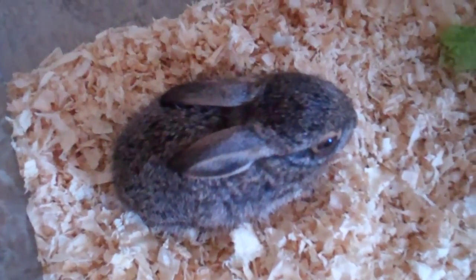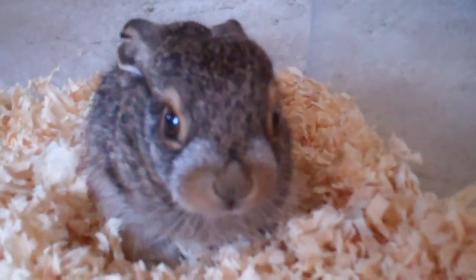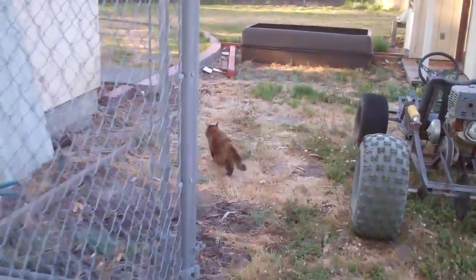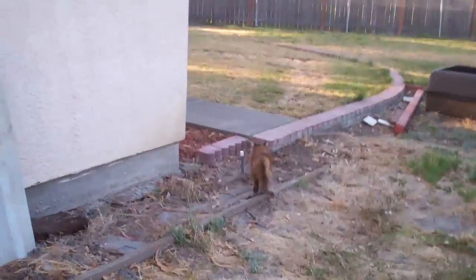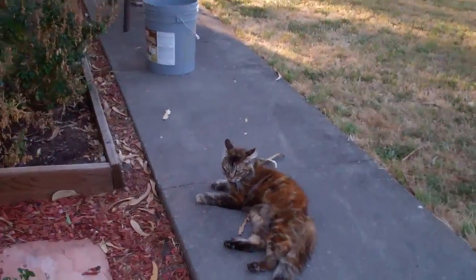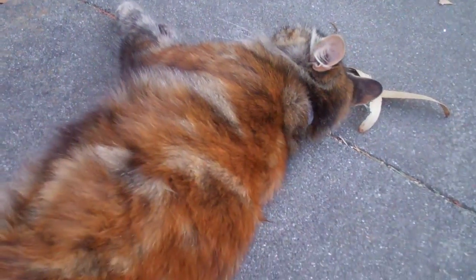It's a little baby bunny. It's really little. Jana's running away. But this cat knows that I won't give up, so it just lays down because it knows it's going to get caught.